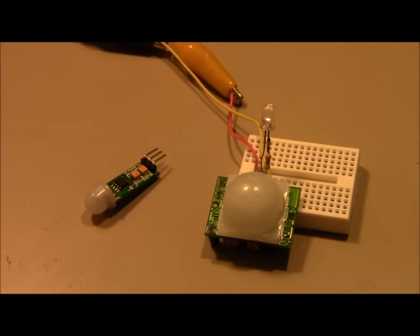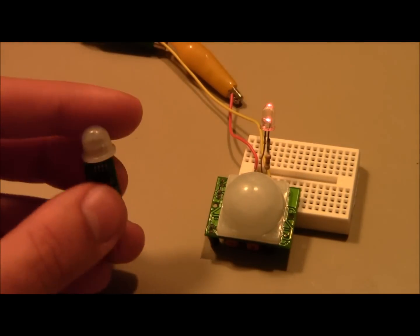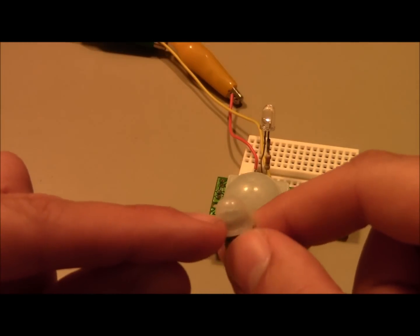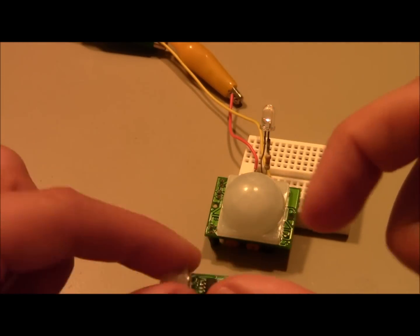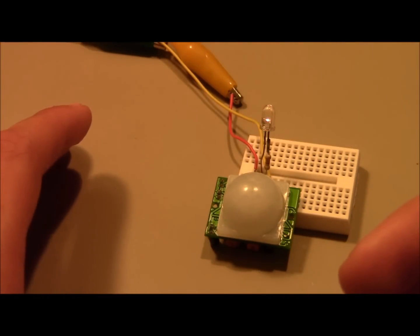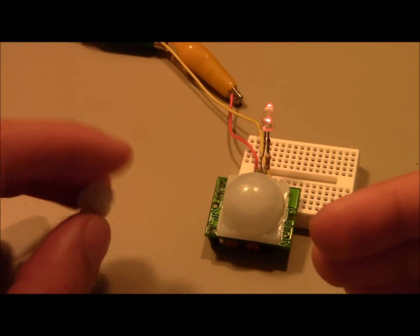Hey, this is Kenneth and I wanted to do a quick review for these two passive infrared receivers that I bought on eBay. Passive infrared receivers are what you would more commonly call a motion sensor. Underneath this plastic dome is a very sensitive infrared sensor that receives and measures the general temperature of the room around it. When you move, it senses the change in the average temperature to enough precision that it can actually identify when you're moving.